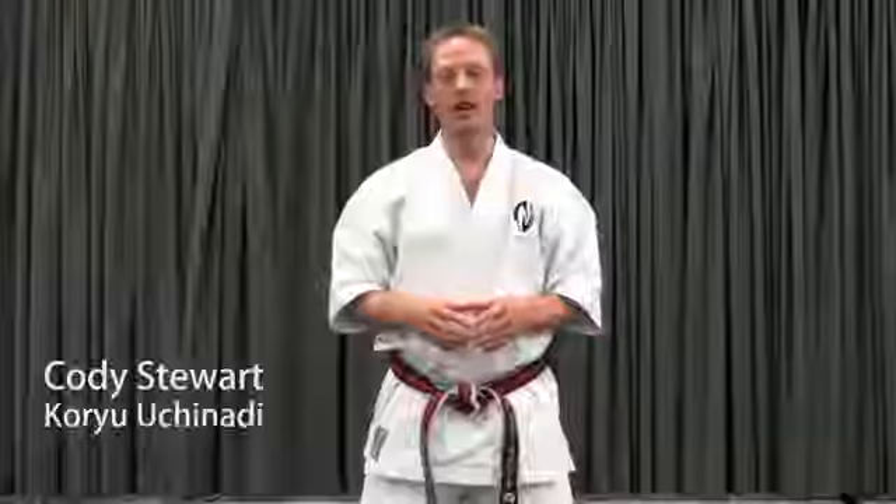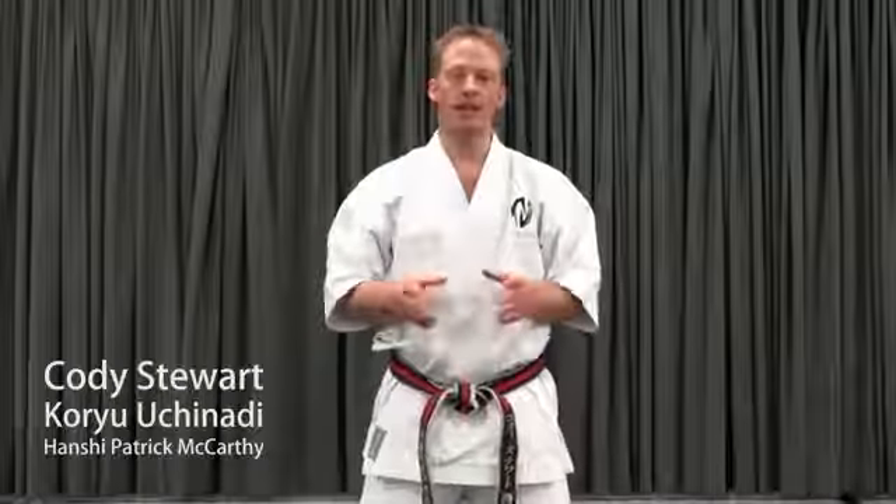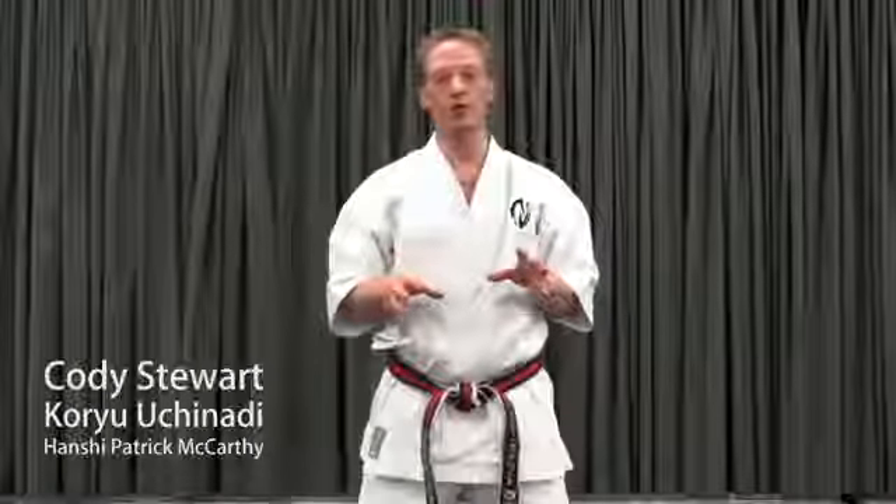Hi, I'm Cody Stewart representing Koryu Chinati under Hanchi Patrick McCarthy. In this KU Quick Tip, I'd like to look at a few reception or blocking techniques in two phases: an interception and a redirection, or the path to contact and the path after contact.